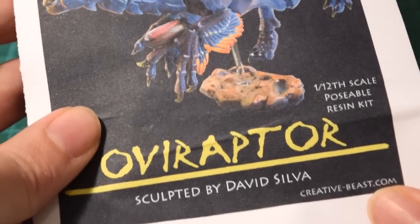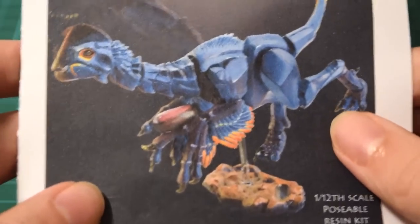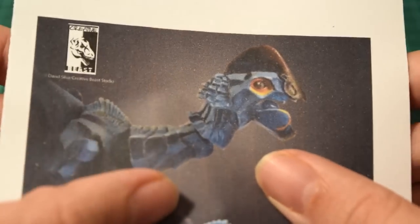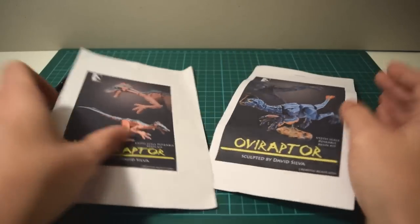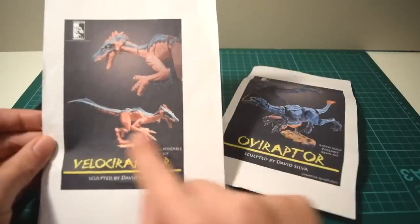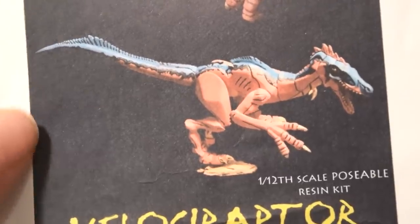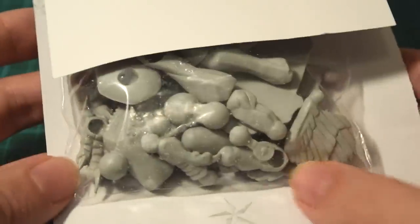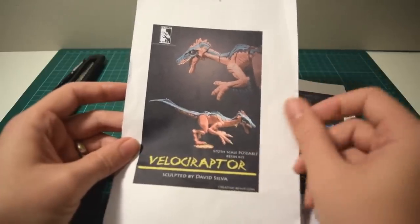I thought these would be great to share with you guys and he very kindly sent over two of these kits. Now these kits are a bit pricey at $60 each, but what you're getting is a very high-end poseable articulated figure and I really like the style of these pieces. We've got the Velociraptor here and we've got the Oviraptor.